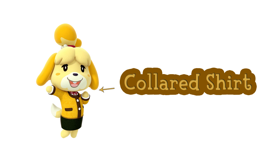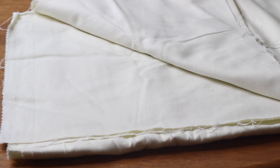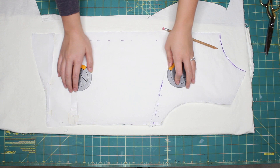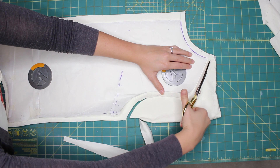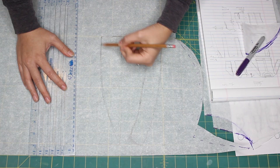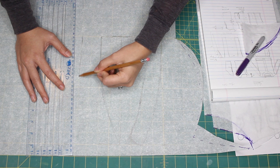Now onto the collared shirt. I really wanted a cozy shirt so I used some leftover white flannel fabric. Using the same methods as the sweater I cut out a mock-up from patterning paper and traced it onto my fabric. I also drafted a Peter Pan collar and a collar stand for the shirt — however I ended up not using the collar stand at all since I wanted the Peter Pan collar to lie flat onto the shirt.